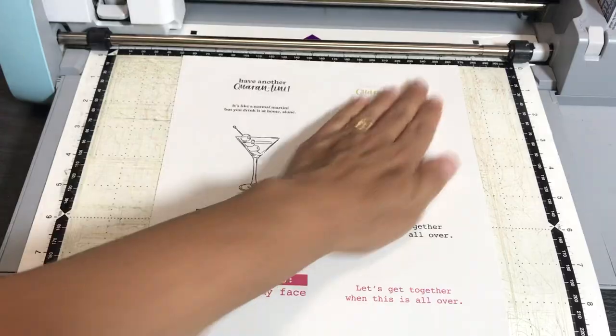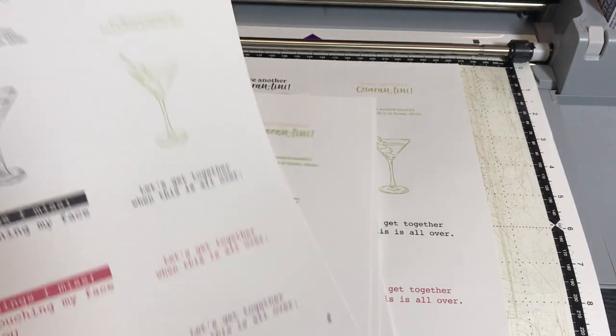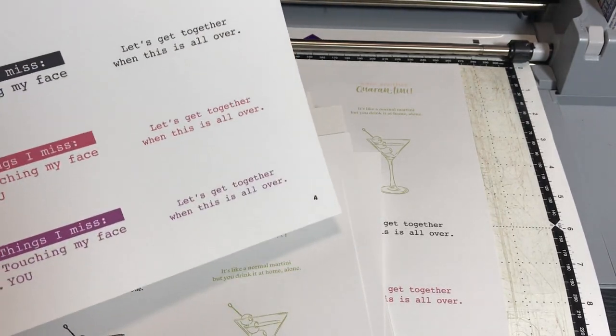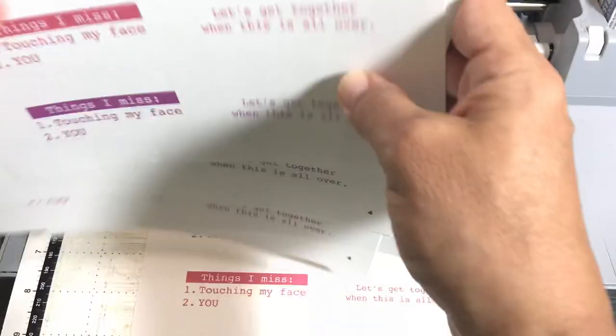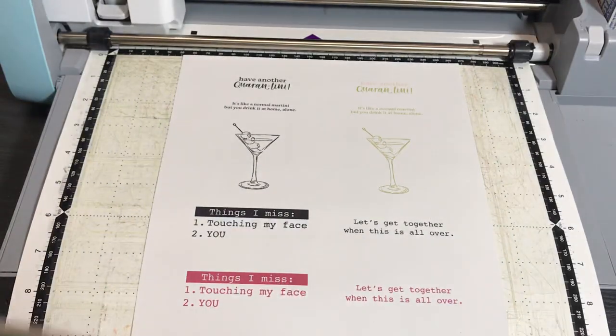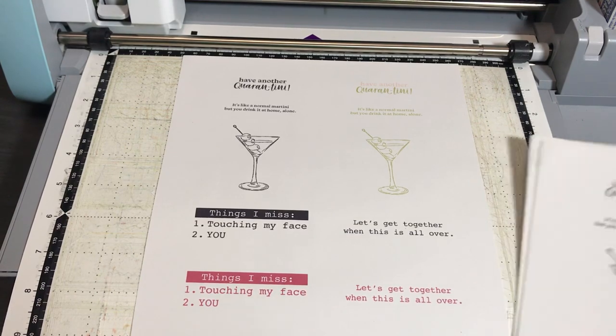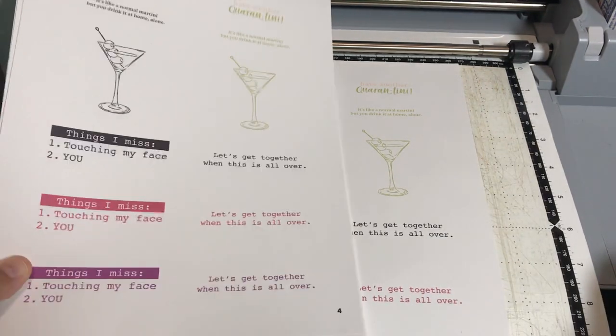I'm just putting this page on the mat right now. I cut out several of page four — when I say page four, it's a 15-page PDF download. Cheryl, for being the first one to download this project, you are going to get some things I created in that video. You're going to be getting a prize from me — I'll get in touch with you. You're going to be getting some creations from this stamp set, some 3D creations.